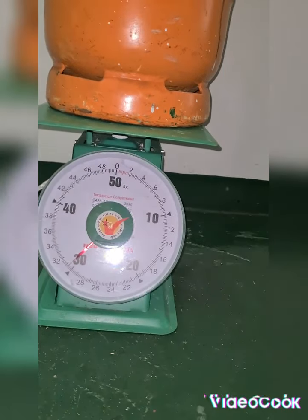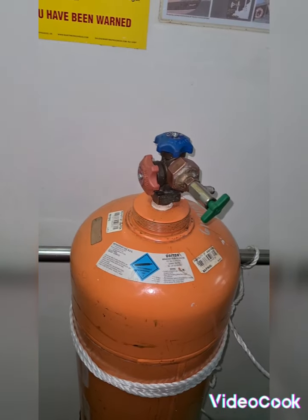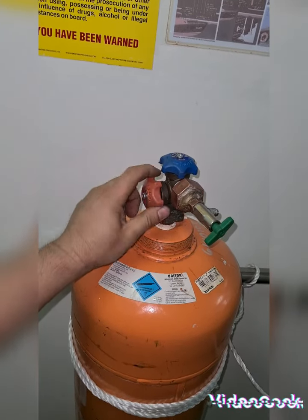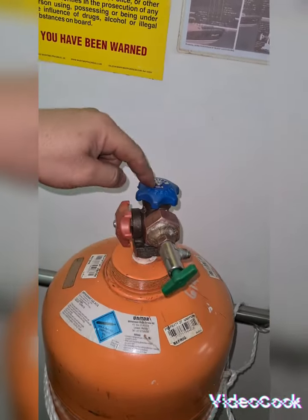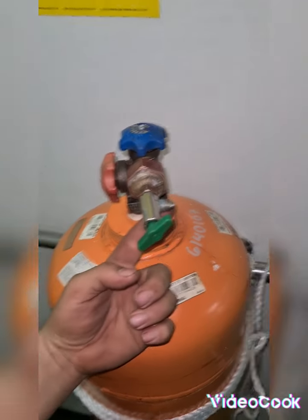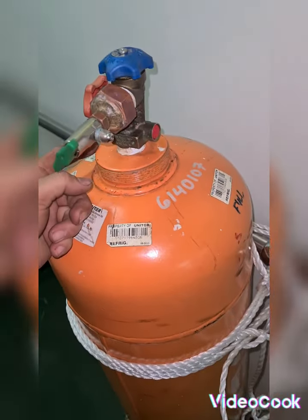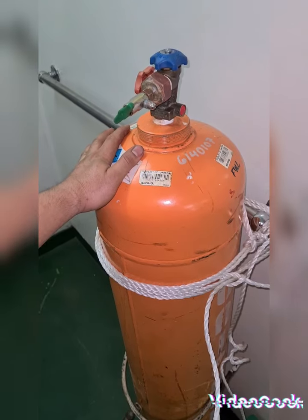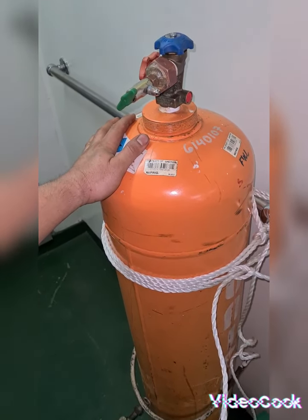The scale reads 30.8 kilograms, verifying the amount. To confirm that the big tank has no refrigerant inside, I'm going to open the liquid valve — red one — and the gas valve — blue one. As you can see, there is no refrigerant coming out, so it's verified that the big container is now empty and ready for disposal.